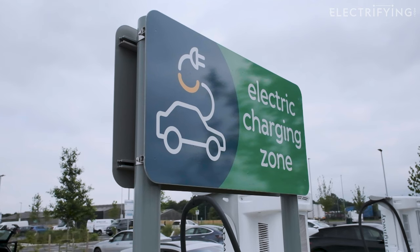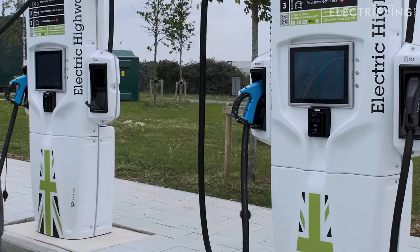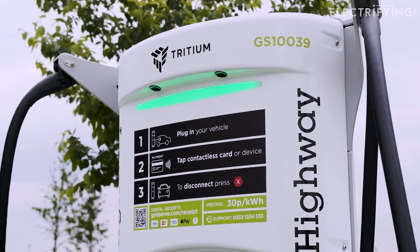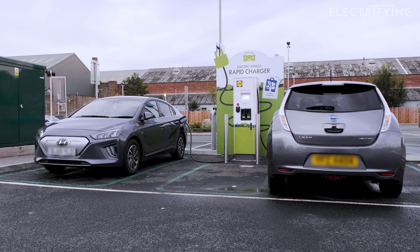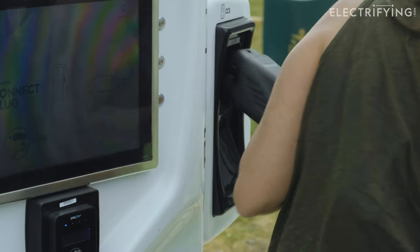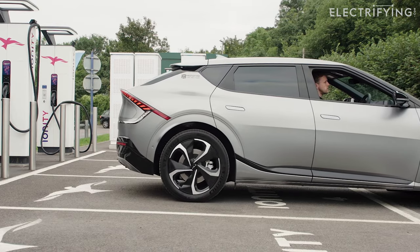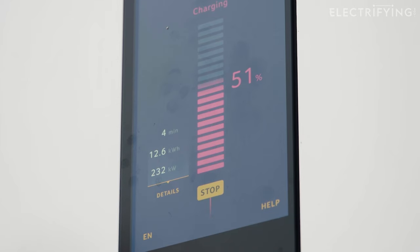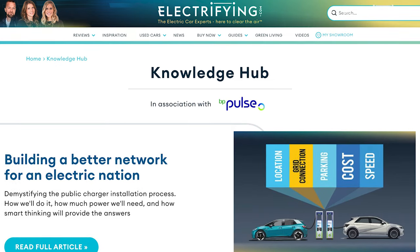The first thing to point out is that, like electric cars, rapid chargers come in different shapes and sizes — but they all do the same job, and you'll find instructions on the screens or on the units themselves. These charging units have a maximum output of 350 kilowatts, but any unit with an output of 50 kilowatts or more is called a rapid charger. Your car will limit the charge speed, so older cars tend to max out at 50 kilowatts while newer ones can be as high as 225 kilowatts. Check the battery facts in the knowledge hub at electrifying.com if you need more detail.